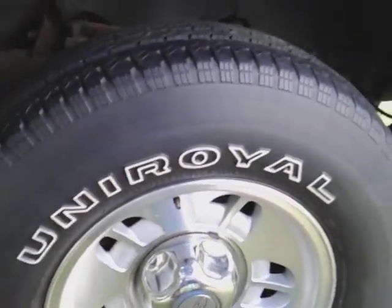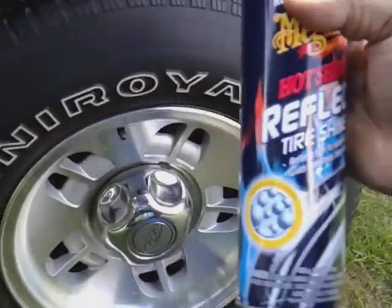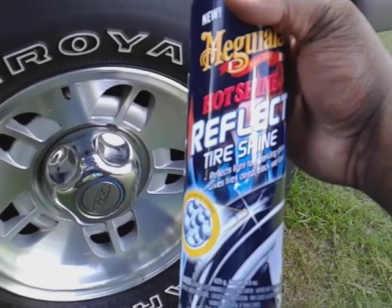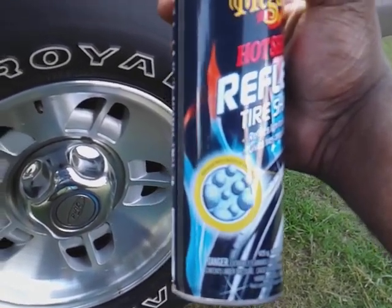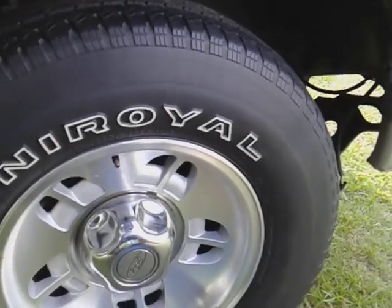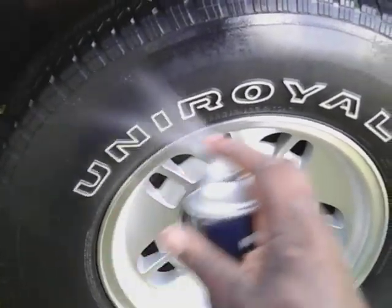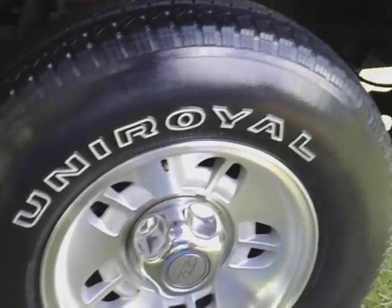Give it a nice shake up. Now this is the Hot Shine Reflect — it reflects light for a sparkling shine, gives tires a deep black wet look. It's an advanced retro-reflective technology. So whatever it does, it reflects — it's got something in it like some little crystals. Okay, let's spray it up there. That's the first coat.